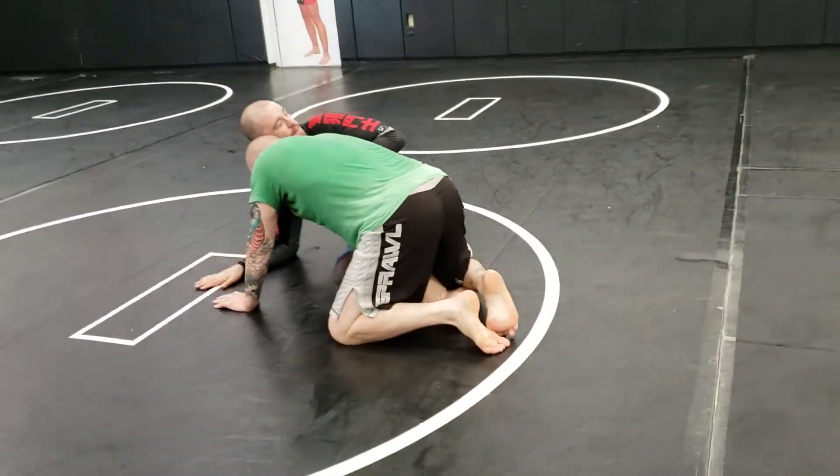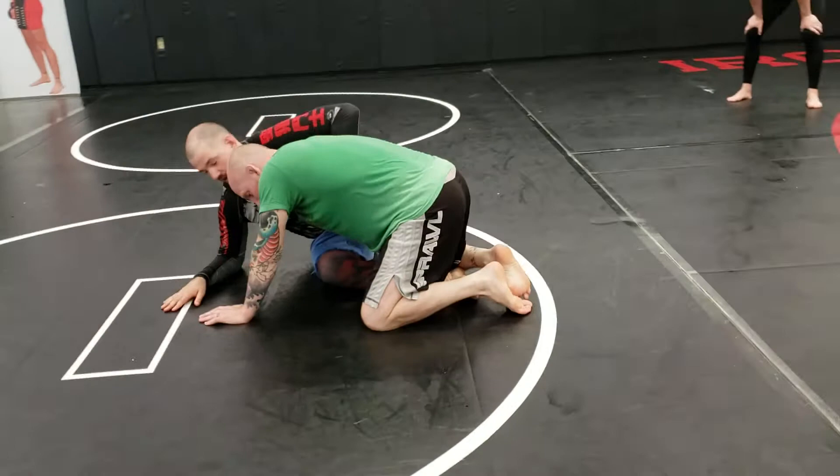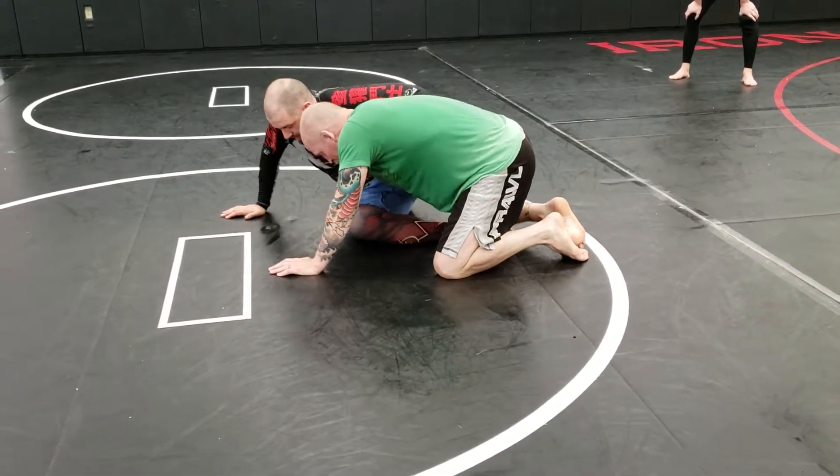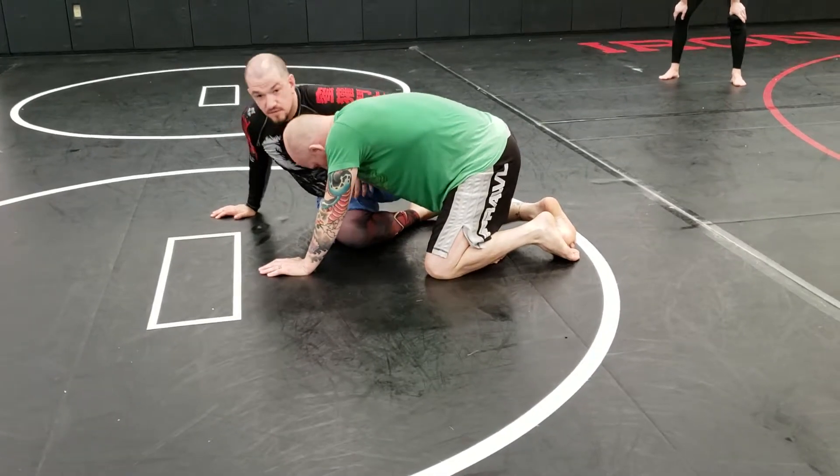I want to work my weight until I'm up on my hand. I want my head higher than his.